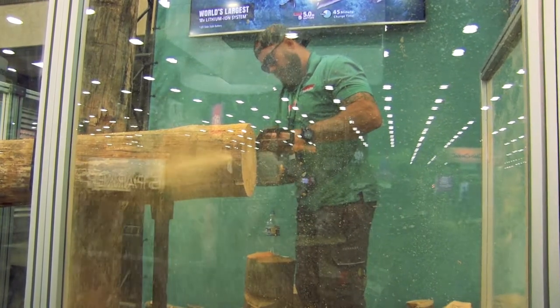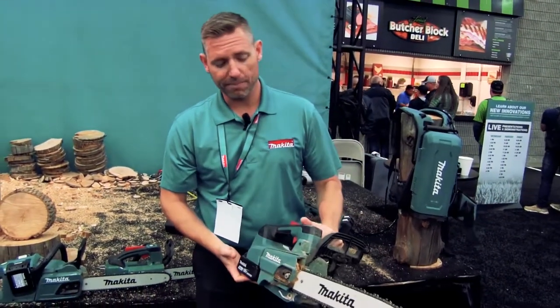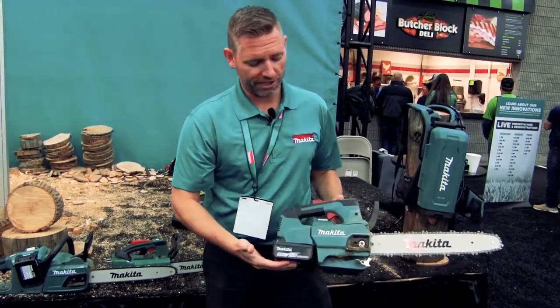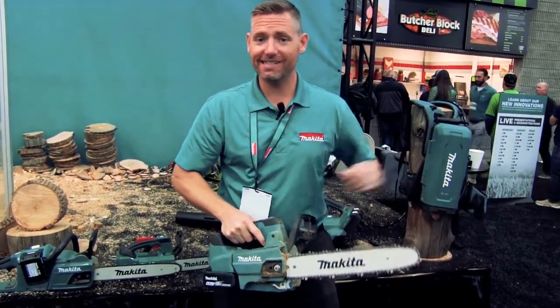That wasn't enough — we wanted to bring something exciting to GIE 2018. So we called Japan to see what they had, and here's what they brought: a prototype, first ever seen. This is literally a 3D printed model that will be in production in 2019. This is now an X2 — 36 volts of power, purpose-built brushless motor, and a top handle saw with a 14-inch bar, with a 16-inch coming soon.